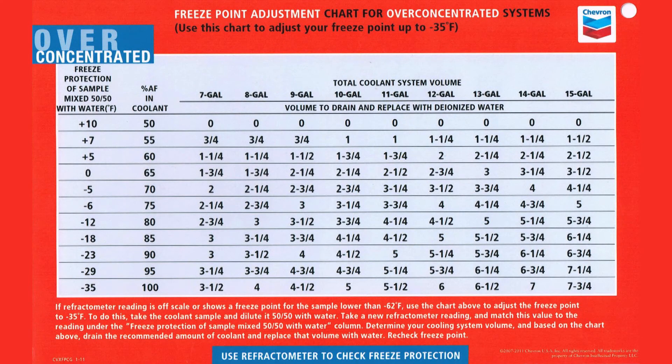For over-concentrated systems, if the refractometer reading is off the scale or shows a freeze point for the sample lower than minus 62 degrees Fahrenheit, then we need to dilute the coolant sample 50-50 with water. This will allow the refractometer reading to register on the scale.